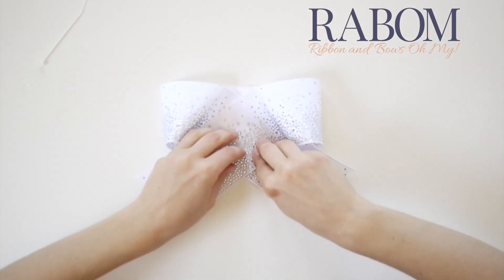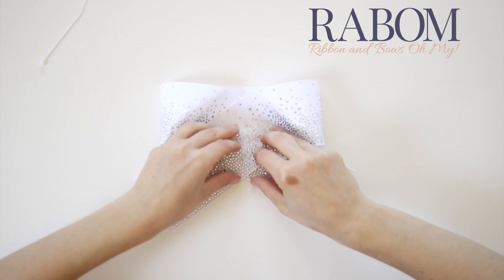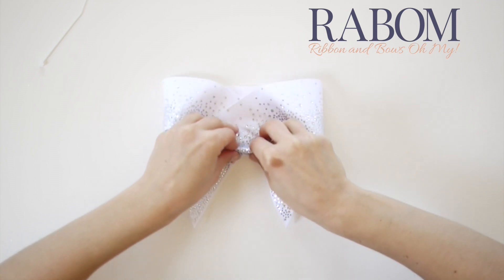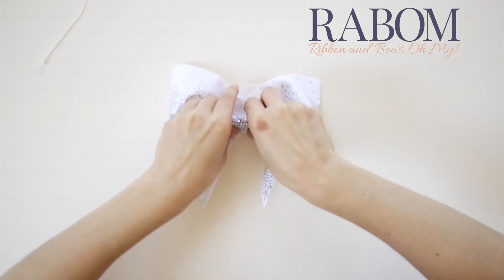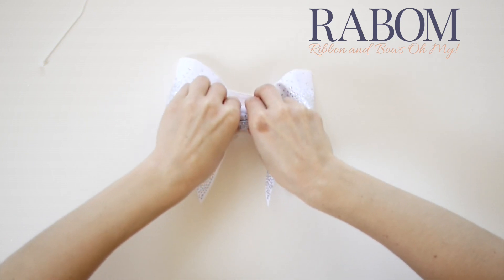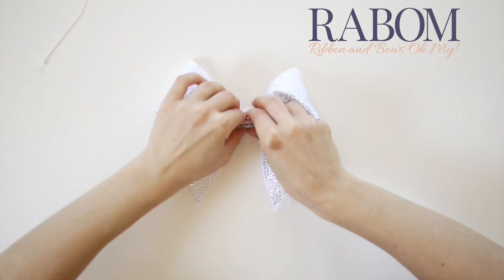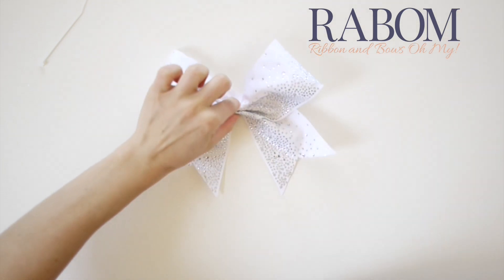Let's try this and see how it looks. I'm going to start my fold while holding my bow flat down to my surface and fold it like this. I love the way that looks.